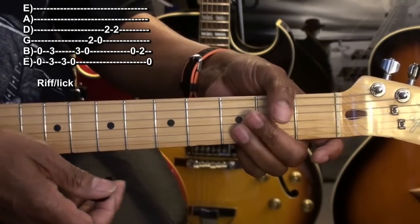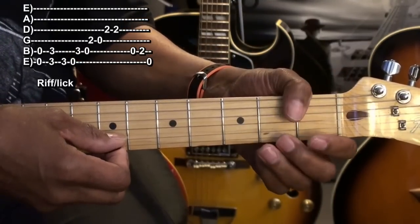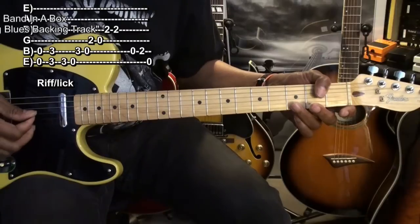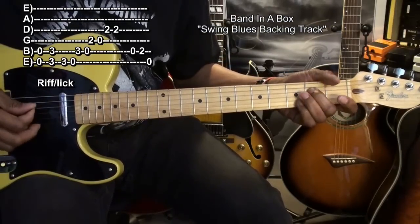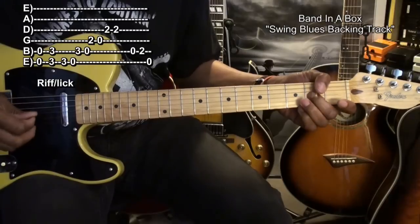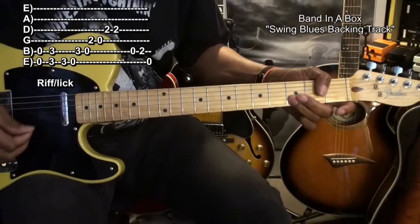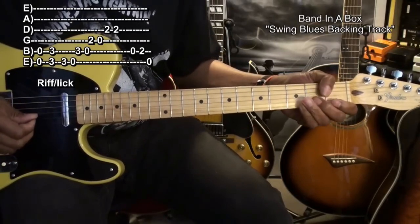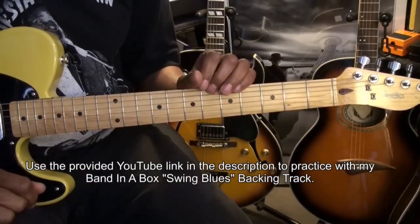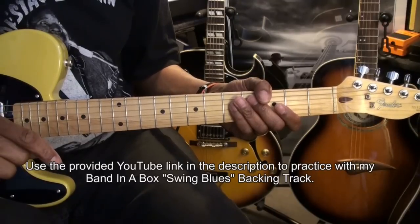And then we'll follow through with that, and then we'll start it again. That's going to sound like this. With a little practice, you'll be able to do that just fine. If you'd like to practice with the backing track, use the link in the description below to get to that track.